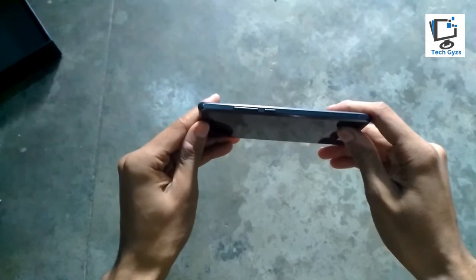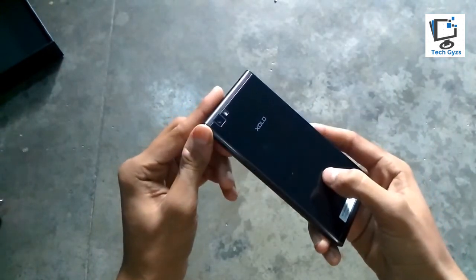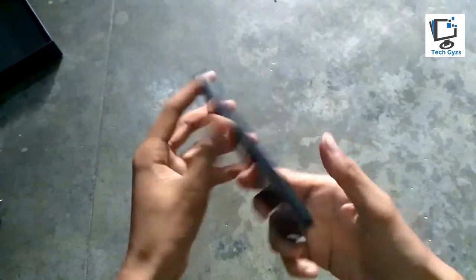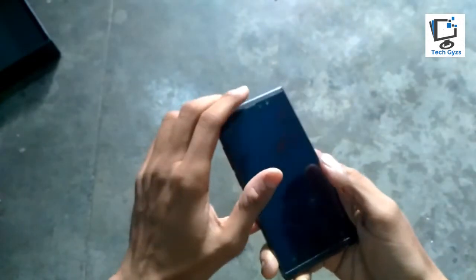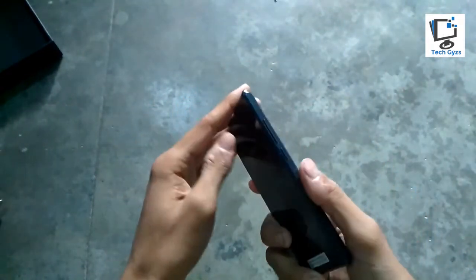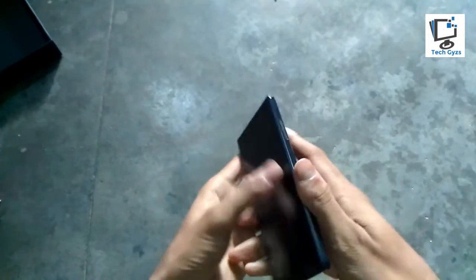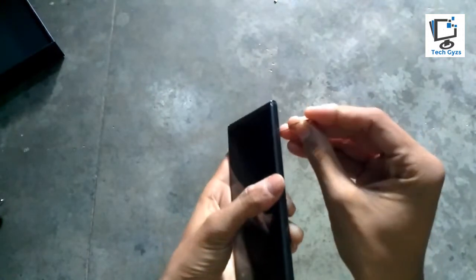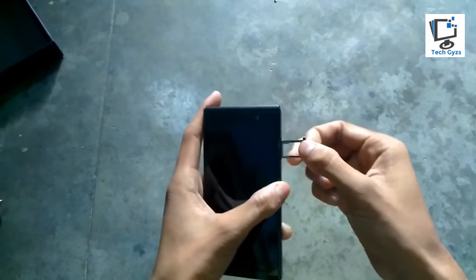Now I'm going to show you some basics of the Zolo Black. Here's the volume rocker and the power button on the top. Here's the camera, the home key, the back key, a flash on the front, and here's the 5-megapixel front camera. It's pretty much lighter in weight.